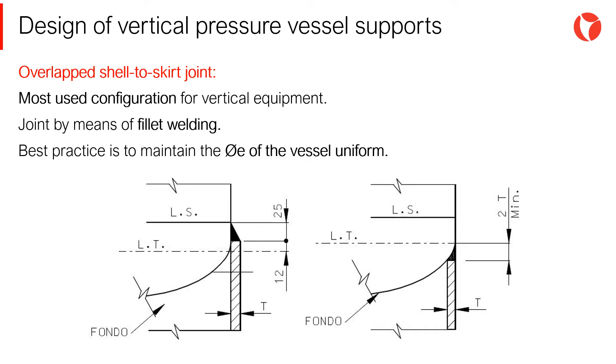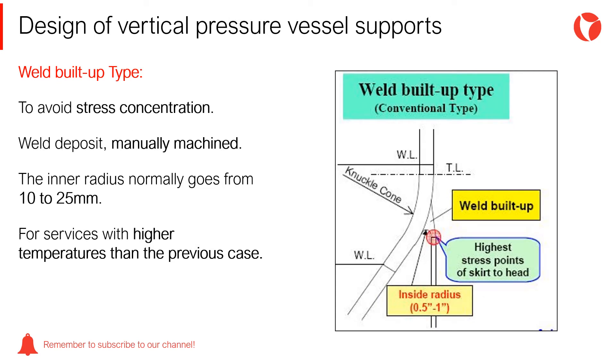The overlapped shell-to-skirt configuration is the most common type of joint used in the manufacture of vertical vessels supported by skirts. The top course of the skirt is attached to the bottom head by means of a fillet weld. In the wheeled built-up type joint, a weld deposit is made in the bottom head, which is then machined with an inner radius of 13–25 mm. This way, the stress concentration point is avoided by means of a soft machined radius, and stresses are much more uniform throughout the joint of the two elements.